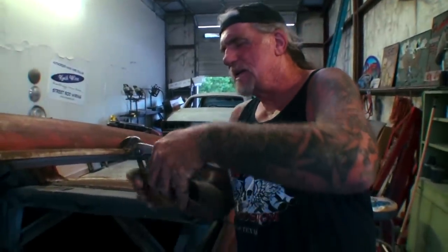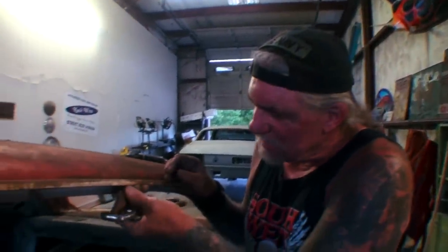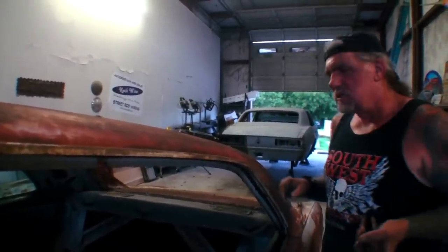What a lot of people do is take channel lock pliers, put tape on the ends, then grab the chrome and roll it up like this. But even with tape on it, you're actually bending the edge of this molding. I'm going to show you how to take this off without ruining it — it's real simple and easy.